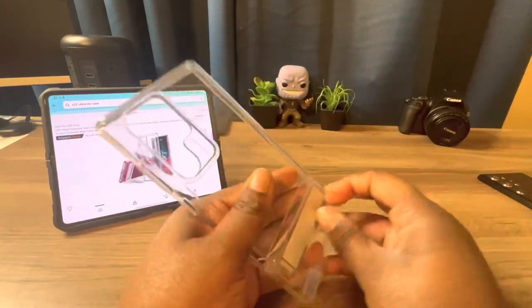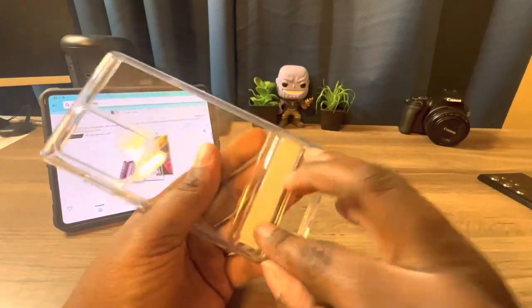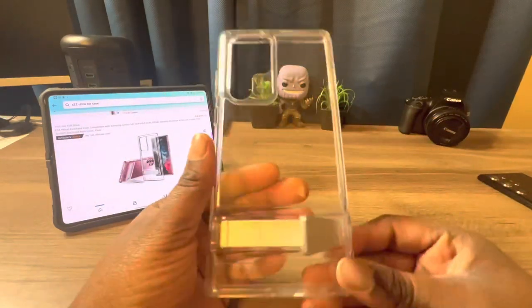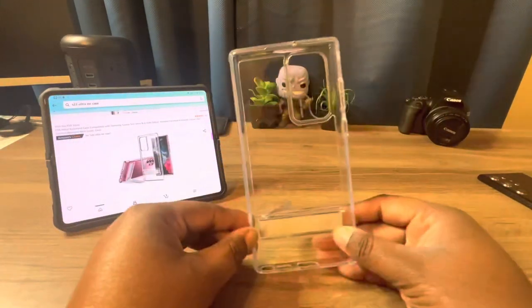It's metal. It's kind of hard to get out — I was going the wrong way. Don't go this way, go this way. This is what the case pretty much looks like.